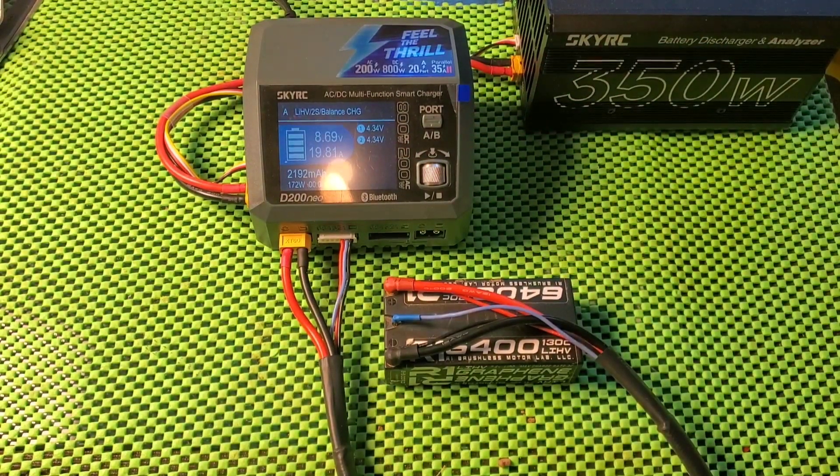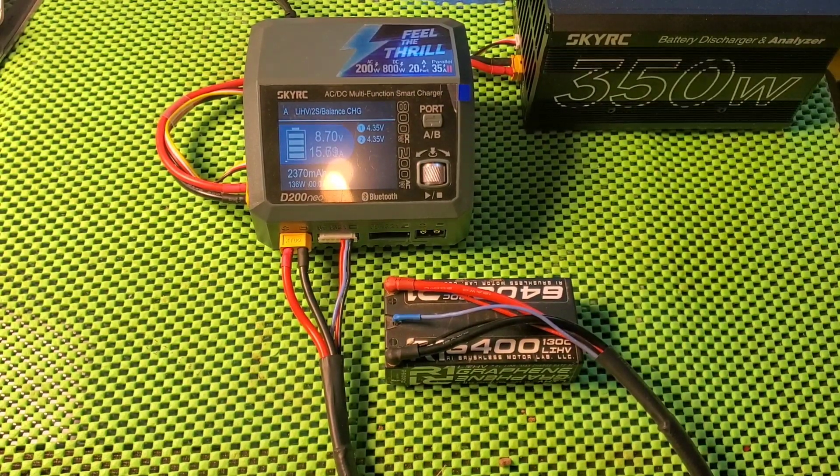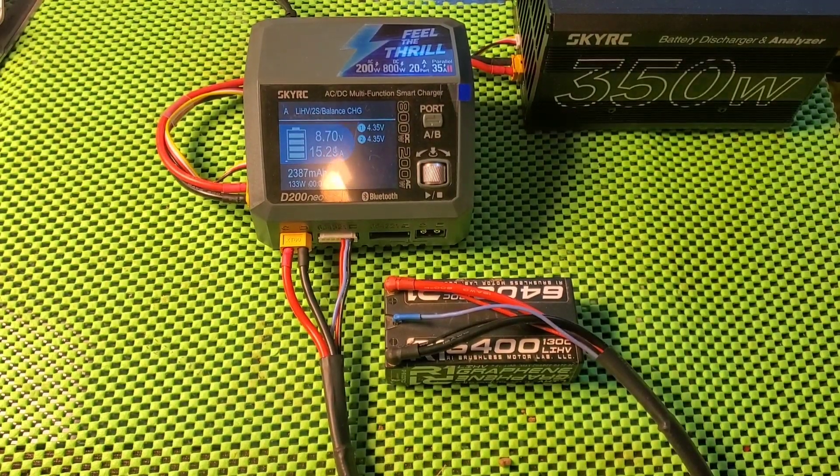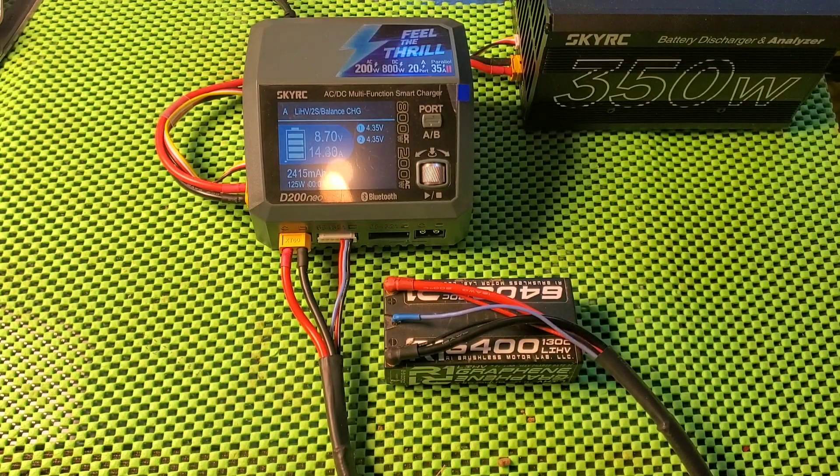It's inching up at 4.34. Now it says it's at 4.35. You can see the D200 is backing off and dropping the current flow. So that sounds like it's working properly. We hear the fan has clicked off. Current is dropping. It does show 4.35 is holding, so that's good.